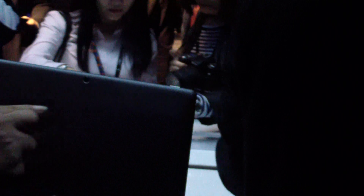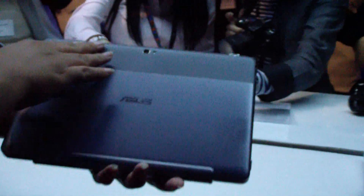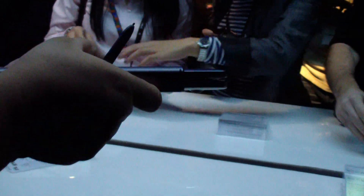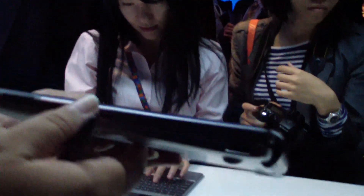I just want to take you around the design of this a little bit. It has a nice unibody-esque aluminum design going on here, but it is a tablet so it does have a camera on the back. It has a little bit of a bump here where the tablet docks with the keyboard, and then we have a nice clean look on the bottom. Over here we've got a USB and then we have another USB right here.